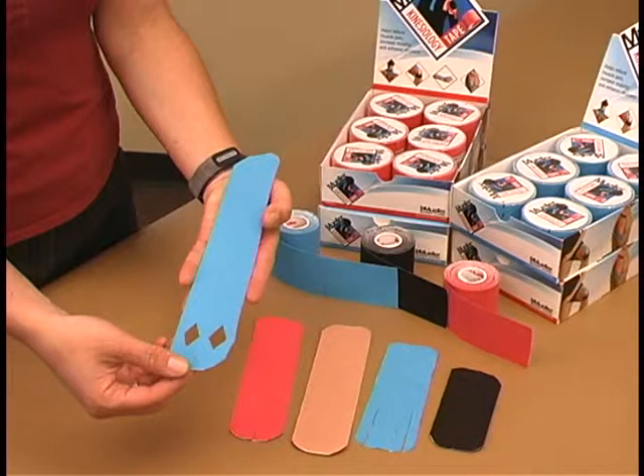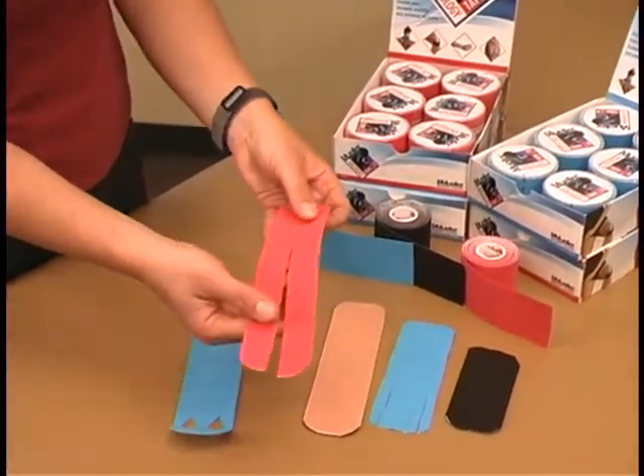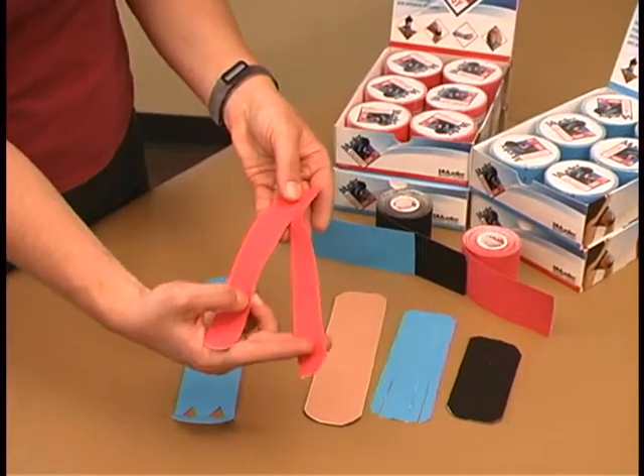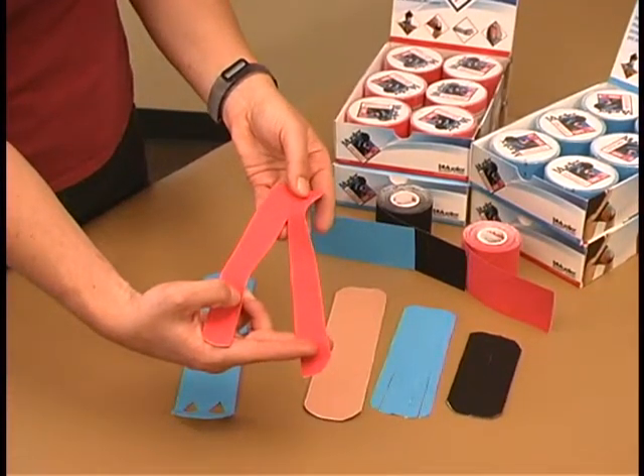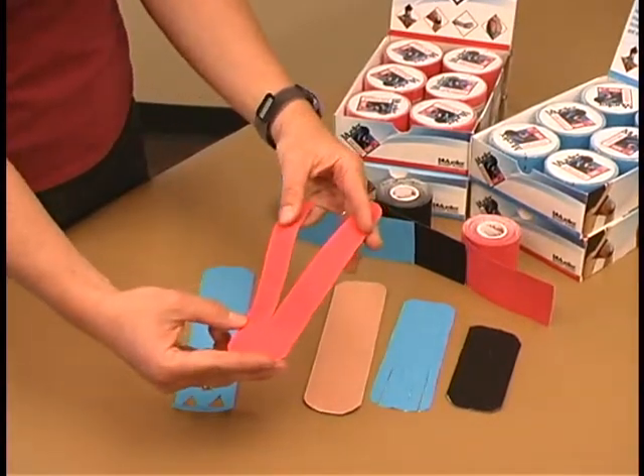Stretching the tape to full stretch is equal to 100% tension. The Y strip can be used for mechanical or fascial correction. This shape can be applied from origin to insertion, or from insertion to origin, depending on the application.